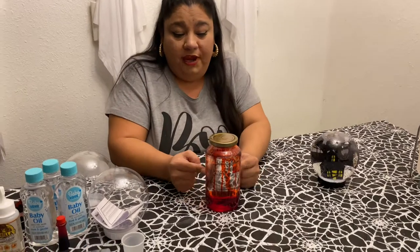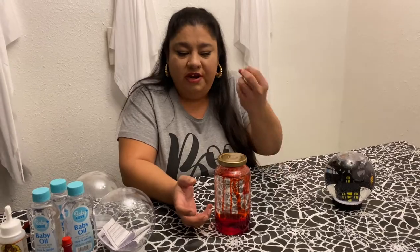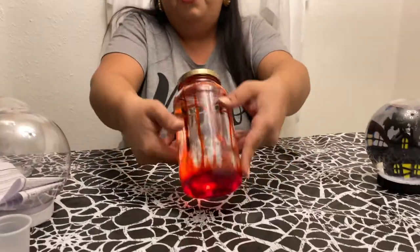I also pre-made the blood — or the blood lava — to make sure that it was going to work. This is not going to go in my globe. This is just a practice run.